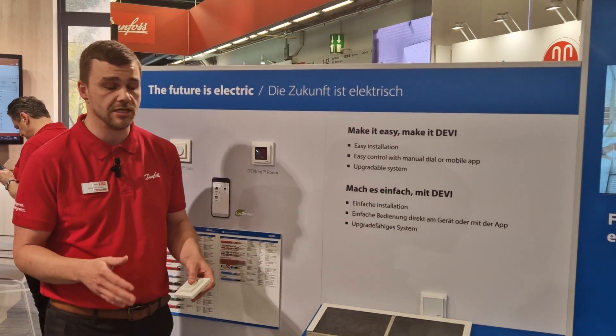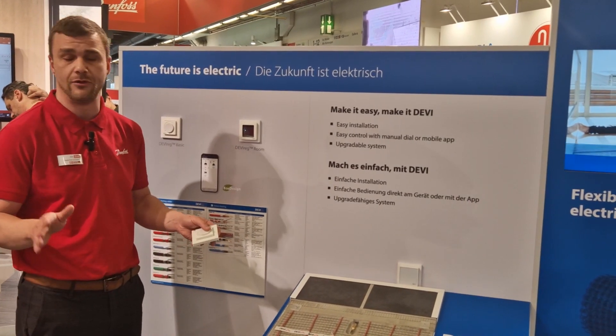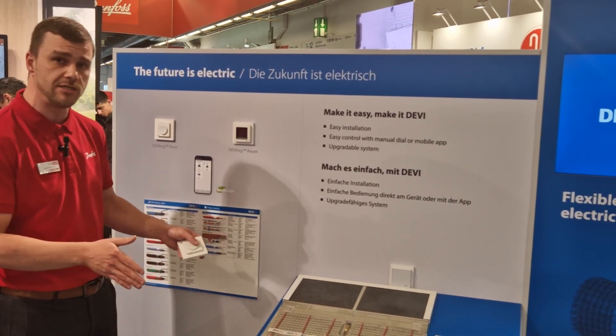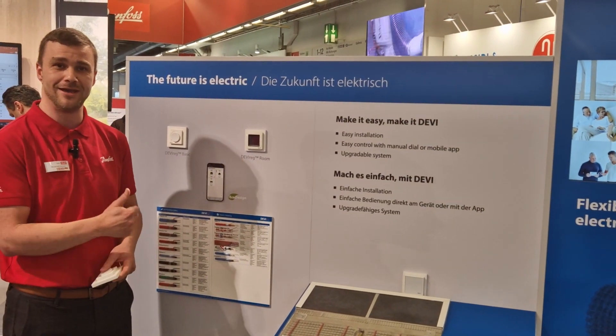The main thing for us is making it as easy as possible for you — providing an upgradeable system with a lifespan of around 50 years and a warranty of 20 years with a floor guard warranty. So for the future: make it easy, make it DEVI!